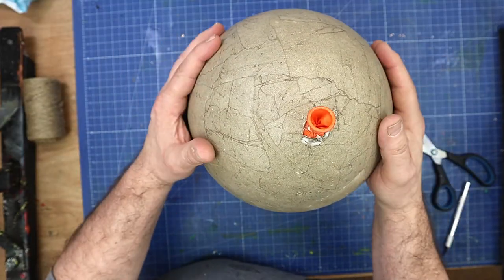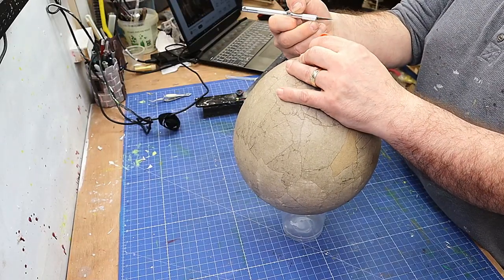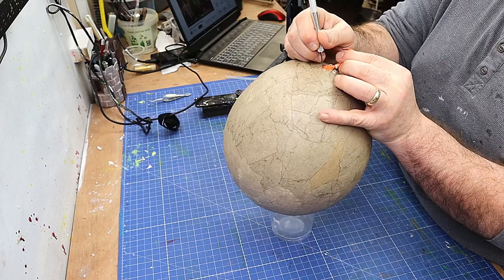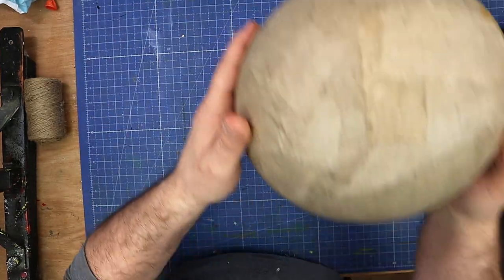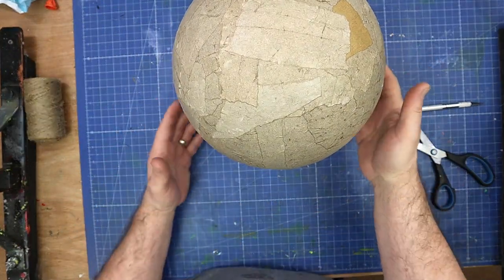Well, this is all finished now — it's nice and firm. I gave it seven coats, and all I need to do now is remove the balloon, which is so easy to do. Just pop it like that, and then we can take the balloon out if there's any left in there. It's stuck to the side, so I'm not too worried.